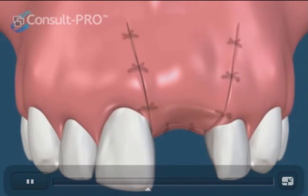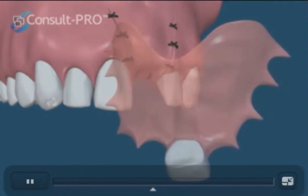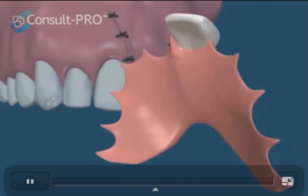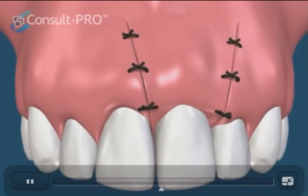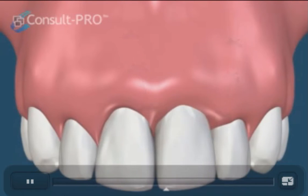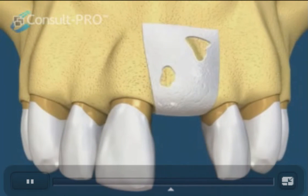The patient may wear a partial removable denture during the healing phase as a temporary tooth replacement option. The sutures will be removed, or dissolved if self-dissolving sutures are placed. Underneath, the membrane will dissolve while maintaining the area and preventing ingrowth from the soft tissues or gums.